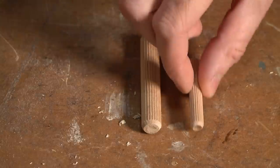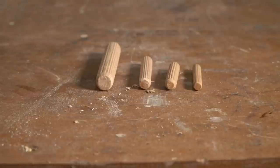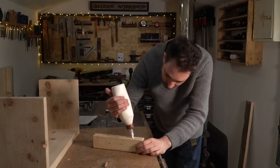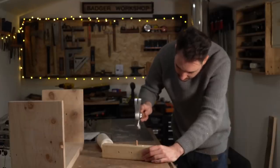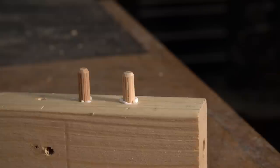I no longer have the first jig but the other three methods I still use. Now dowels themselves are readily available in 6, 8, 10 and 12mm all coming in different lengths. Or you can make your own by buying some dowel rods and cutting them down. The advantage of the store bought ones is they have these little grooves down the side which gives the glue a place to go when the dowels are hammered into the holes.